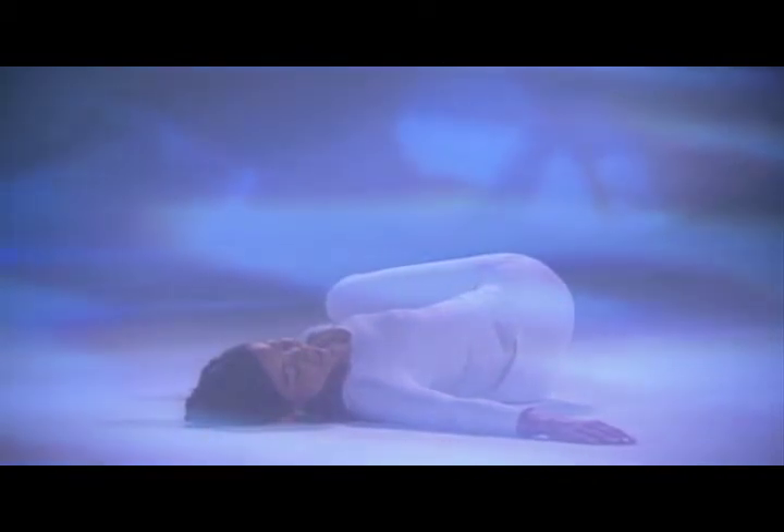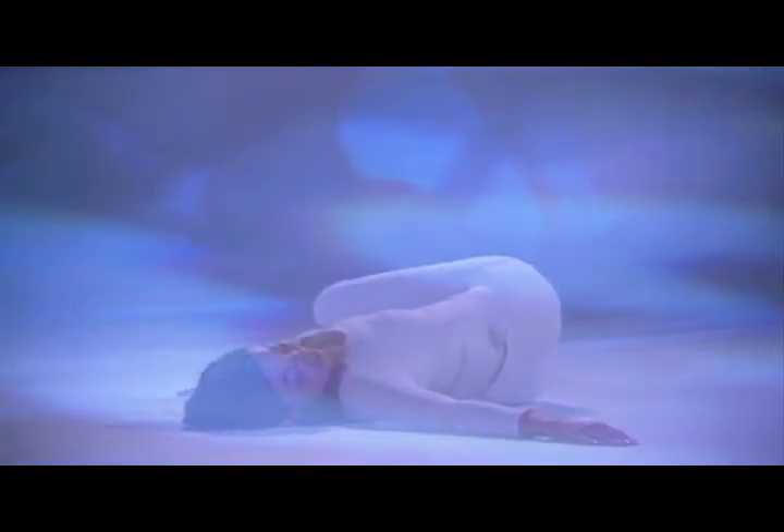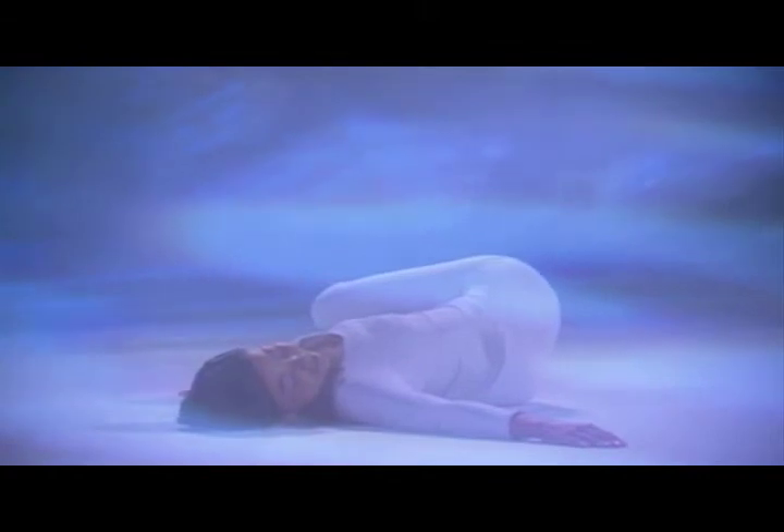Deep inhale in position. Exhale, belly in gently, twisting your shoulders right. Inhale, raise your legs, head to center. Exhale, belly in gently, twist your knees right to the floor, looking left, and stay one breath.